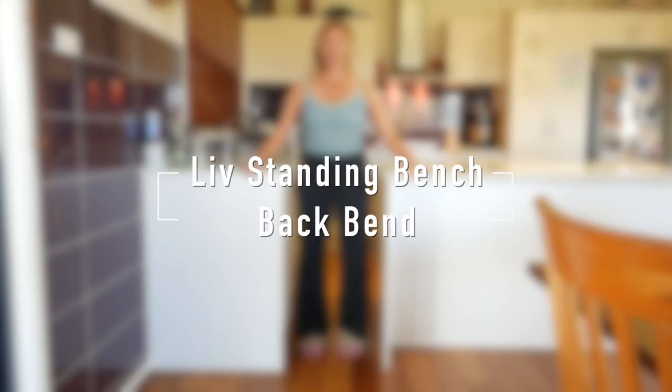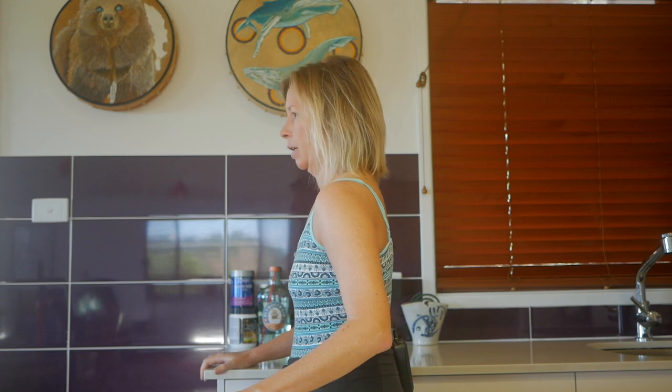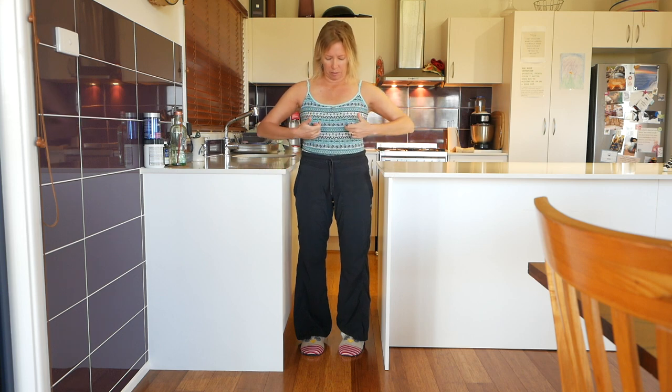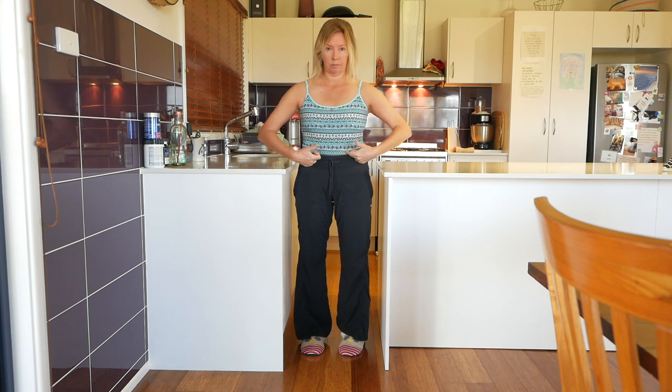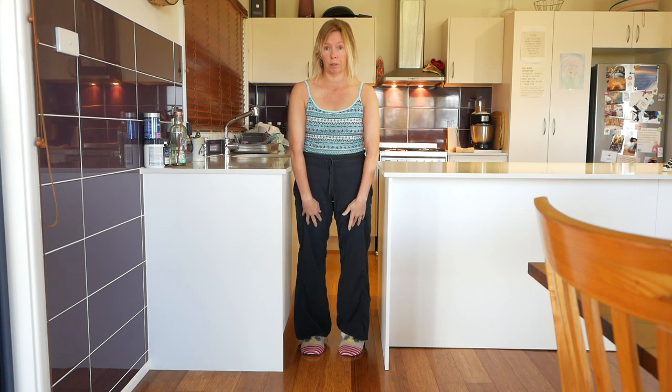Hello, Olivia here. Today I'm in my kitchen. I want to show you a really nice way to use two parts of the bench top to do a powerful front of body stretch. By that I mean all of this through the ribs here, abdominals, get a very strong hip flexor stretch and also into the quads.